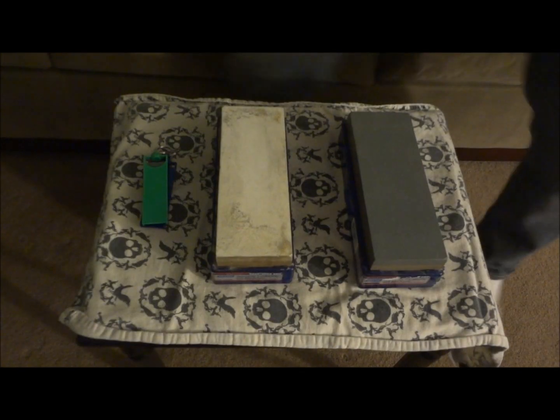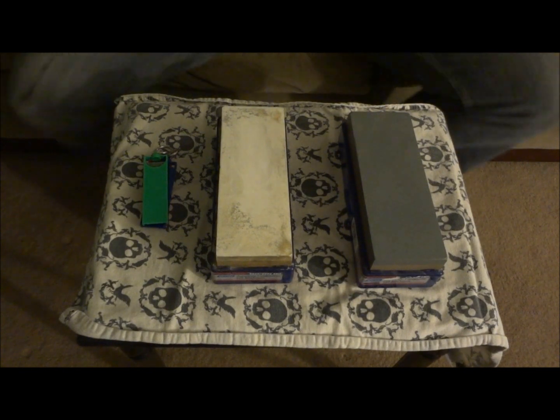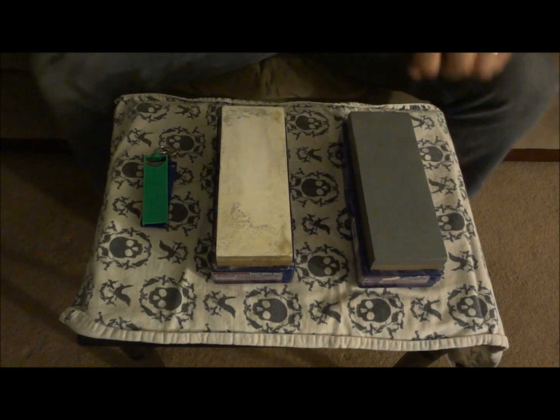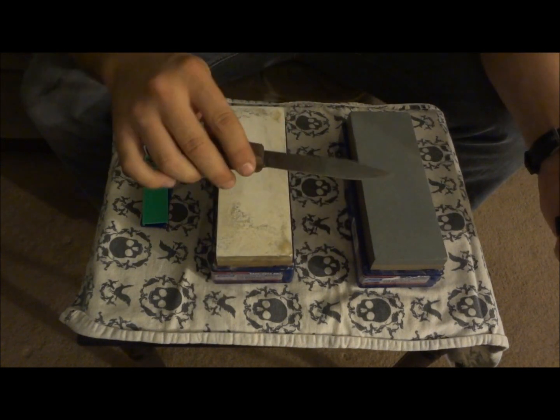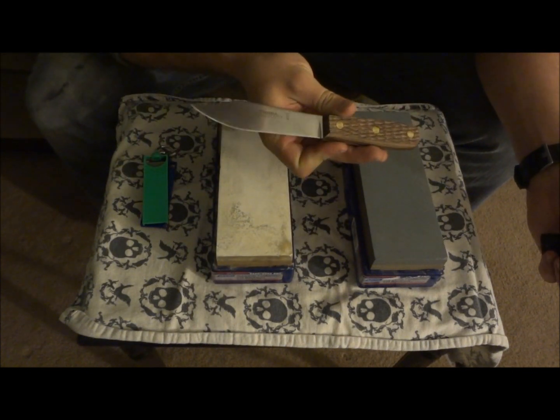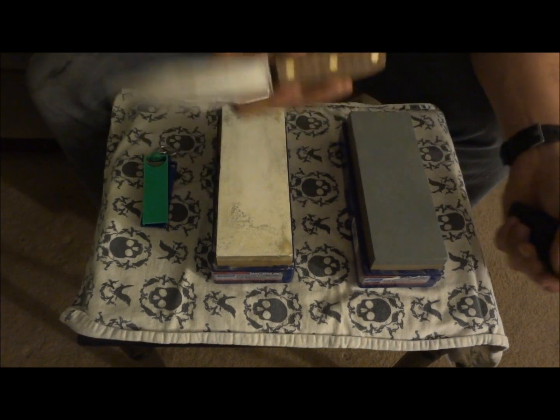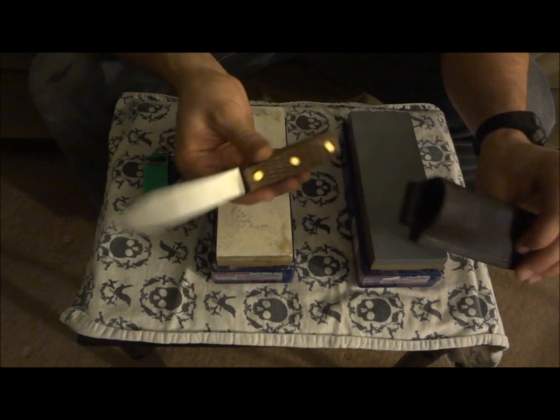What is going on YouTubers? Austin here from New American Woodsman channel. I wanted to do a real quick video on me reprofiling this edge for the Russell Green River Works, made in the USA. I got this from Canteen Shop — absolutely awesome. Check out my other video where I go over the unboxing of it.